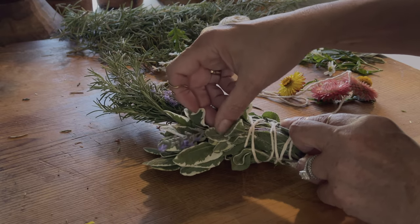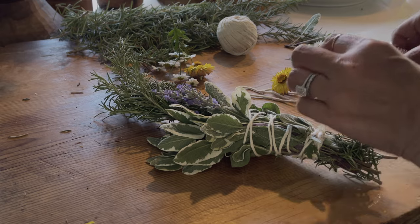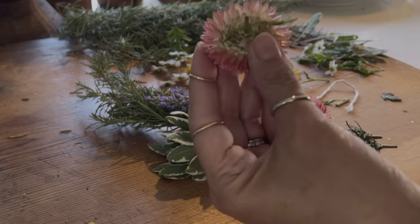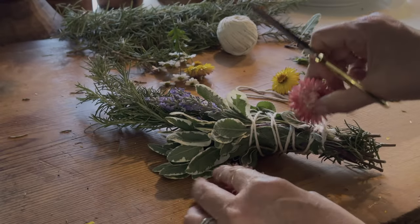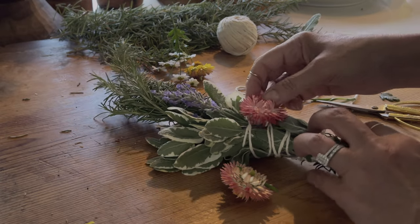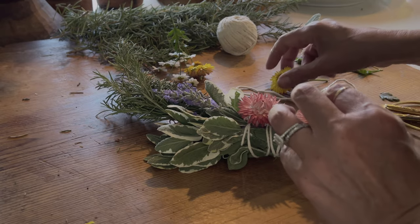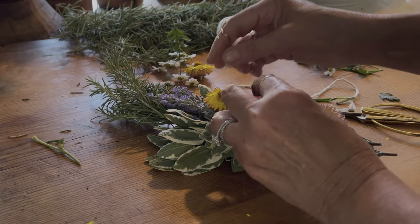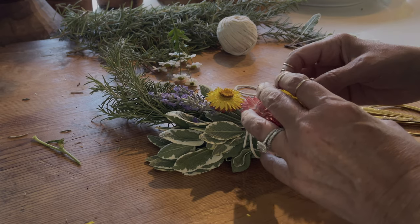I decided to insert a few more lavender pieces. Then I begin to give it a lot of color with straw flowers. I cut the back of them really close to the bottom so they don't stick out, and then just place them right on top. Look at the colors — aren't they beautiful? I'm using some yellow ones and some strawberry-colored ones, placing them in a way that looks really nice.